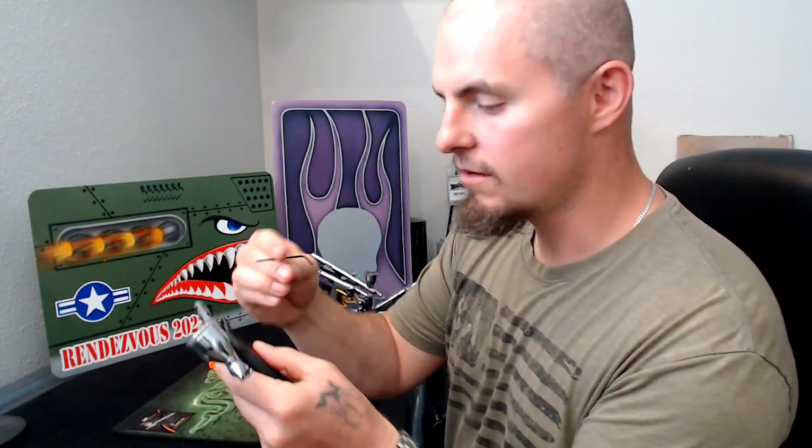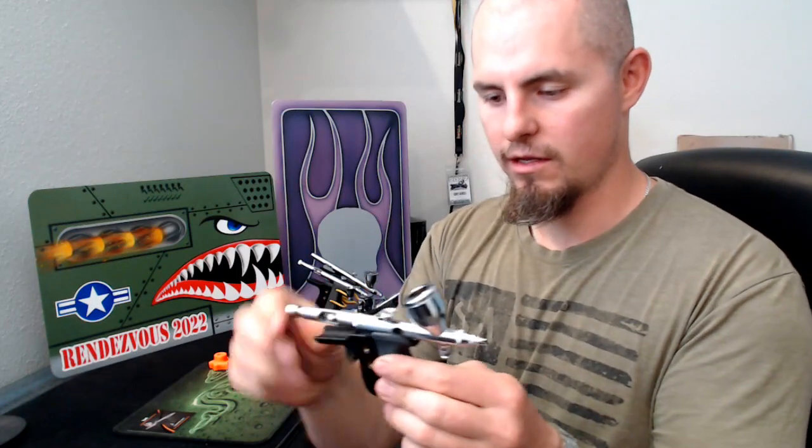Once I get it to that desired position that feels good to me, I'm going to go ahead and just tighten up these set screws. You don't need to over-tighten these — just enough so that the grip doesn't move on you. The main thing you want is even pressure on all the screws, like so. Grip doesn't move; nice and secure. That's perfectly comfortable.